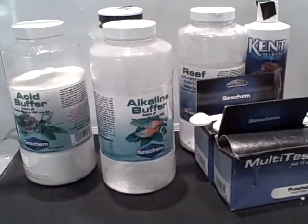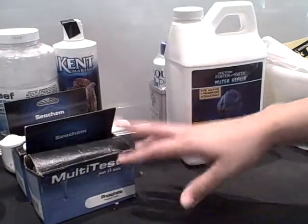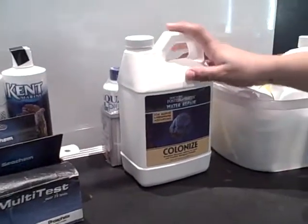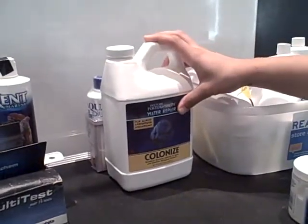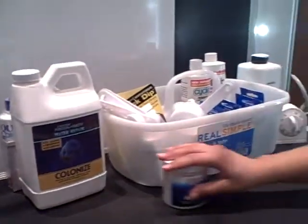We have stuff that we add to lower the pH, to raise the pH, to add calcium, and to make sure that the beneficial bacteria on the bio wheels are helping take care of the harmful things that are in the frog's water.